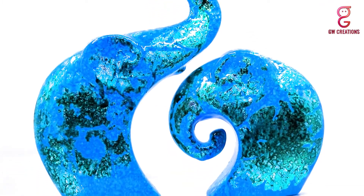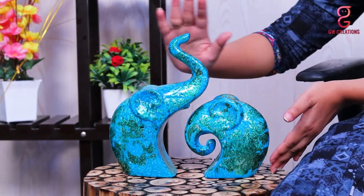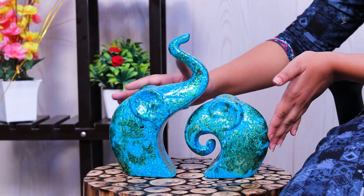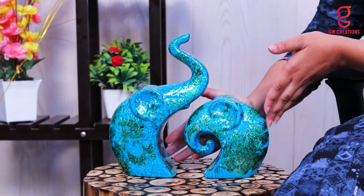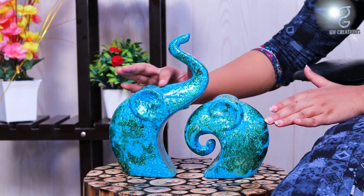Let me show you more about it. These home decor lucky elephant family piano-finished polyresin figurines come in a set of two pieces in antique texture with foil work, and have a very smooth glossy finish.